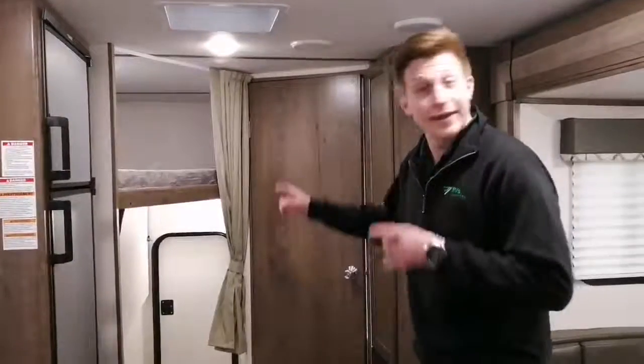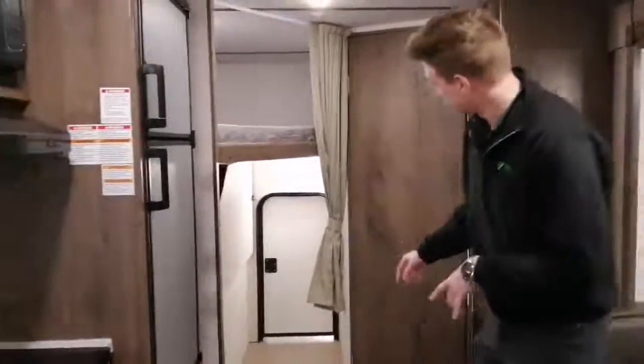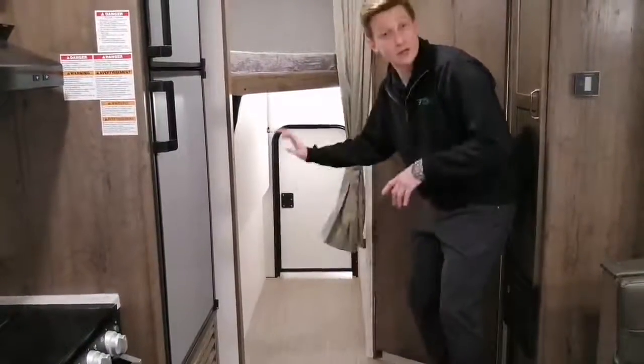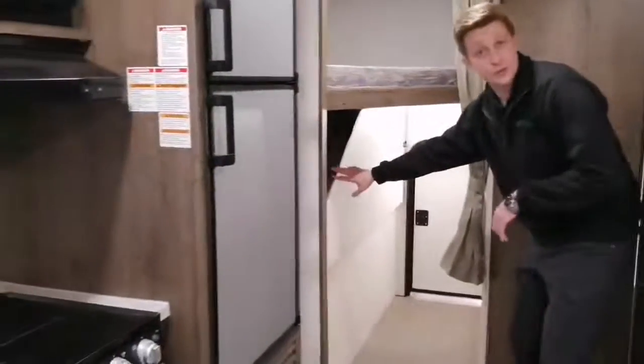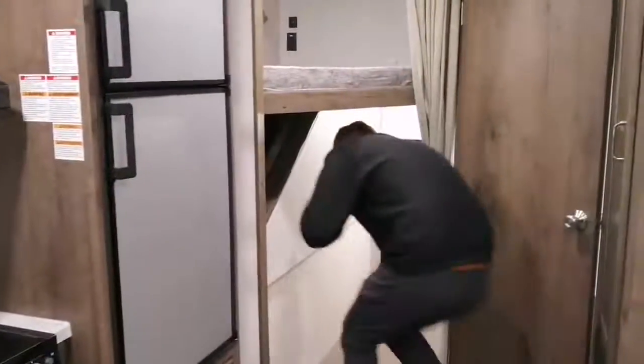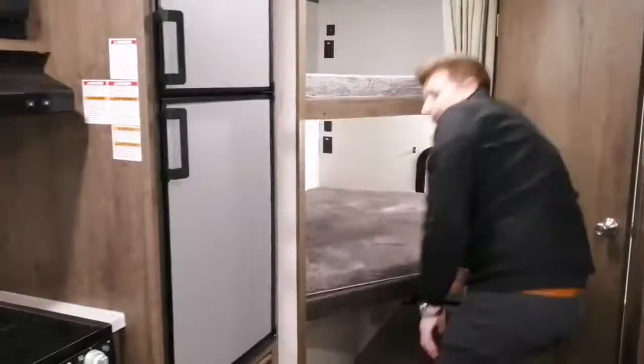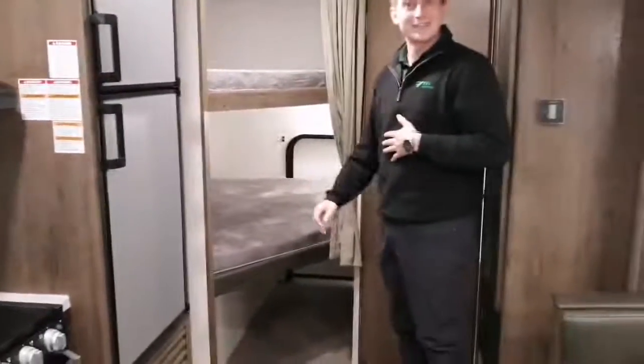Now we're inside the trailer. Here's part two to that cargo door — you can see lots of storage back in here: bikes, barbecues, the works. And if you're not using the storage compartment and you actually do want to use the double bunk, watch how easy this is. Voila — folds down nice and easy just like that.